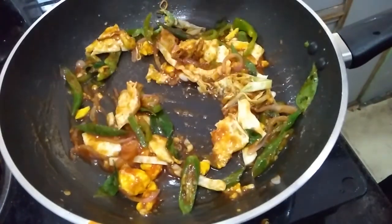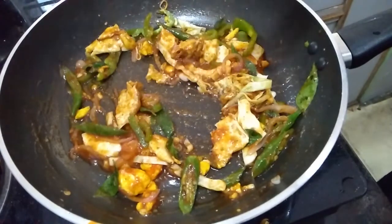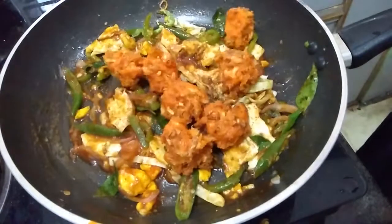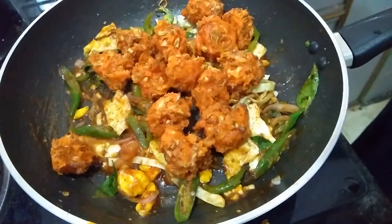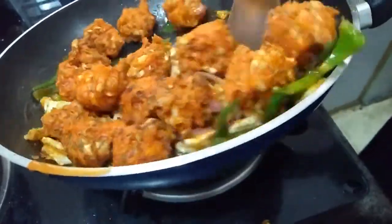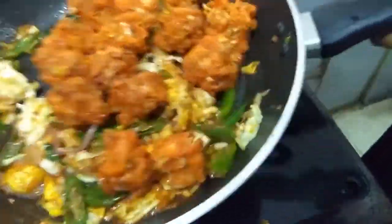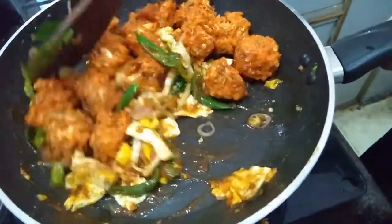Add a pinch of garam masala — if you don't want to use it, avoid it. At this stage I am adding the Manchurian balls. Mix them well. In this way you can prepare egg Manchuria. It is ready now! Thanks for watching my video — if you like our videos, please subscribe to my channel for more videos. Please like, share, and comment.